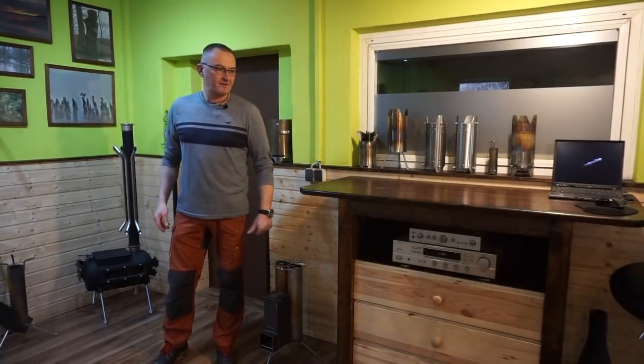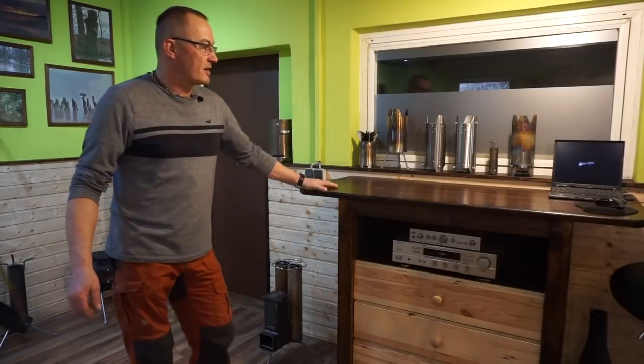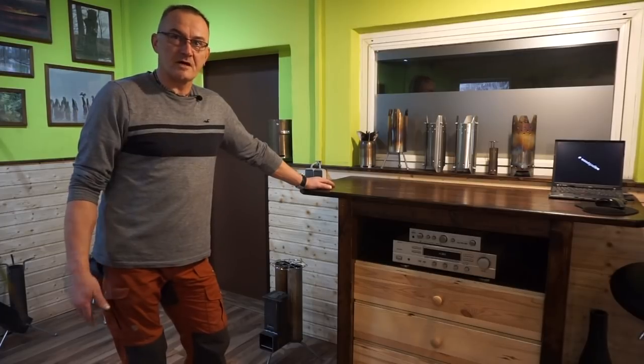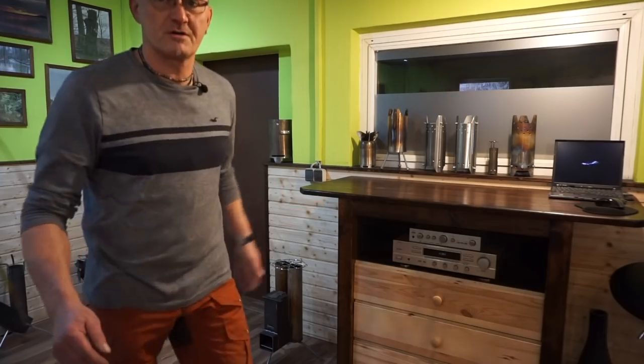Okay friends, I got a new mic. I hope you can understand me. This is another video. I will show you all my stoves. This is not really a museum. I will show you this.